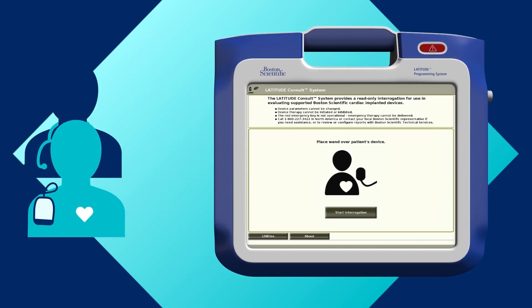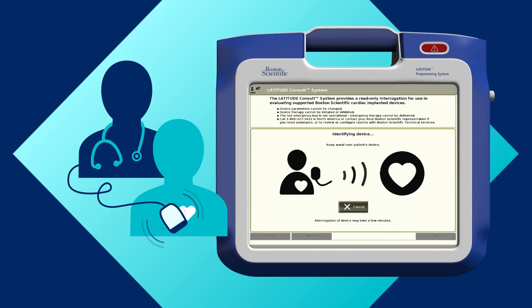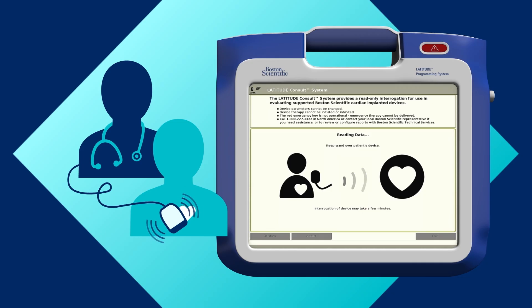Then place the telemetry wand over the patient's implanted device. Press the start interrogation button and follow the on-screen instructions to read and send data to the secure Latitude Consult server. A green light will blink on the wand indicating telemetry to the implanted device.